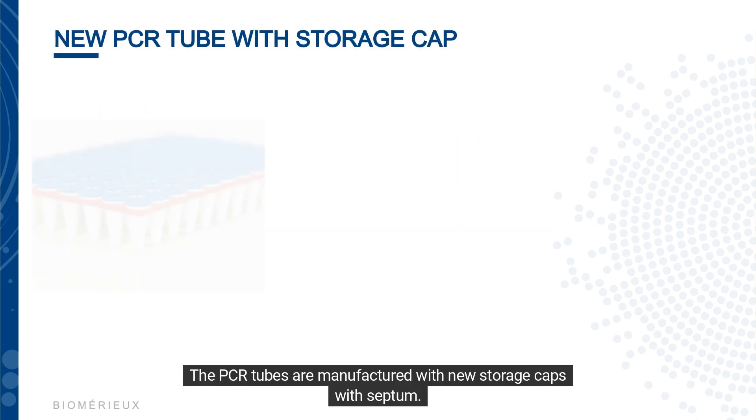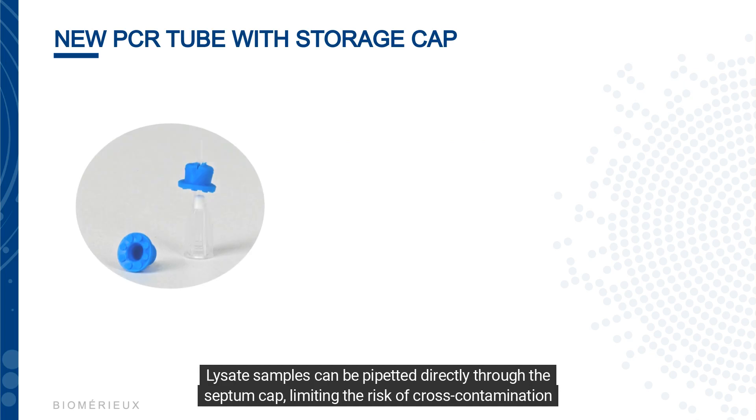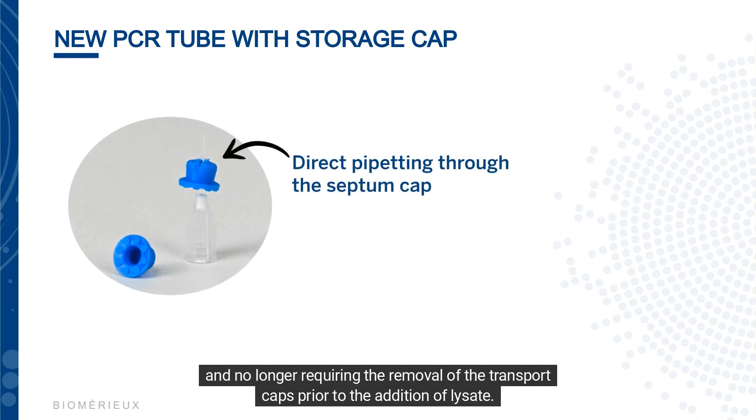The PCR tubes are manufactured with new storage caps with septum. Lysed samples can be pipetted directly through the septum cap, limiting the risk of cross-contamination and no longer requiring the removal of the transport caps prior to the addition of lysate.